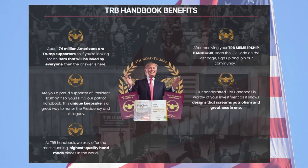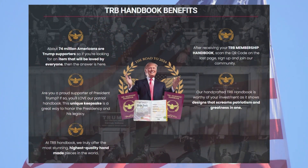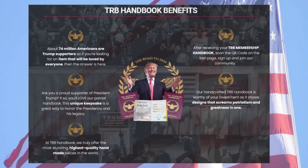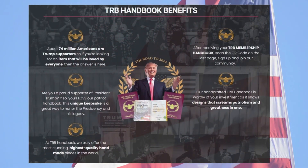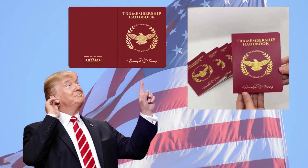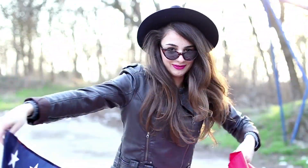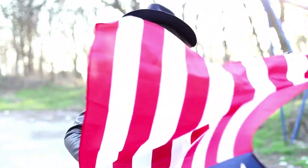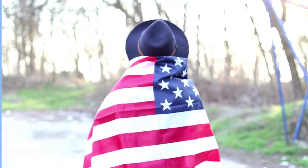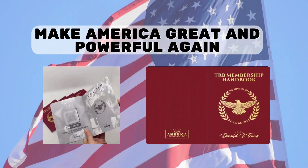TRB Membership Handbook is a collection item, a symbol of patriotism and support, recognition by President Donald Trump, our country's president, who fought hard for our land and became a reference in American politics. With TRB Membership Handbook you can show that you are an American patriot and someone looking for Trump's return to the presidency of the United States.